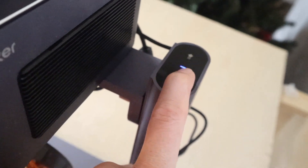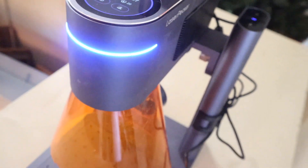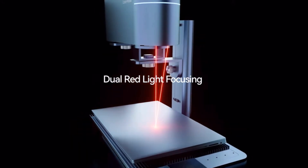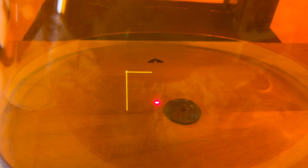Focusing your laser has never been easier. All you have to do is lower your laser head up or down depending on how tall your piece is. You have two laser dots for focusing — as soon as they touch, you know you're exactly where you need to be. It is that simple.